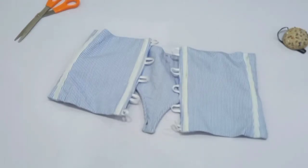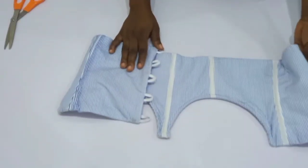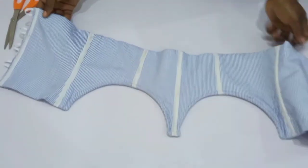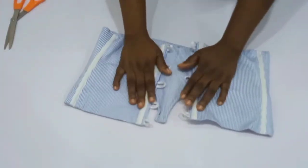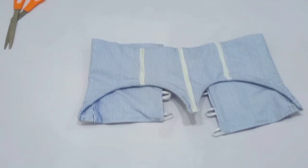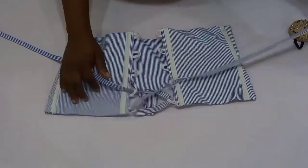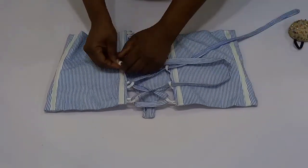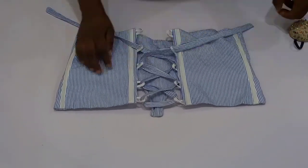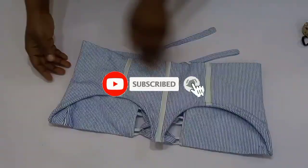After sewing, this is what we have. We are literally done with this tutorial. Go to your ironing table and give it a good press. I also used my actual fabric to form a loop for the belt. Now I'm going to lace it up for you to see. If you enjoy this tutorial, please give this video a thumbs up, subscribe if you haven't yet — I'll see you in my next one, bye!